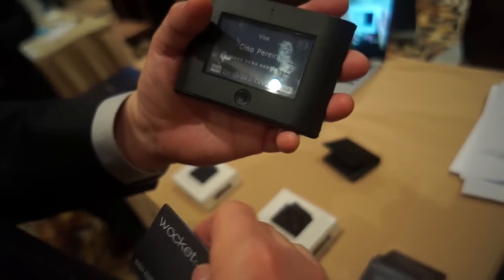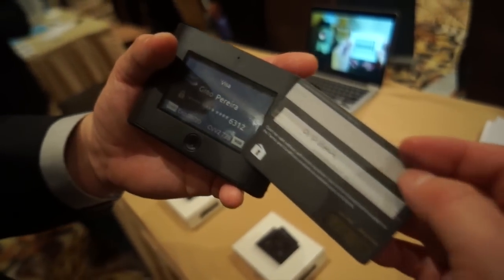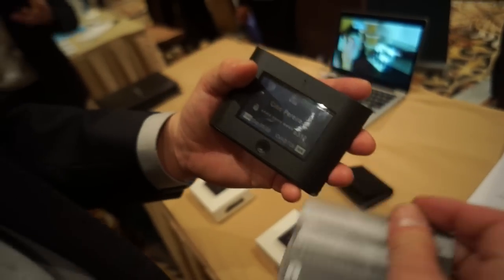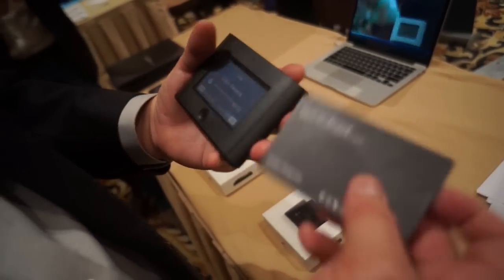So I take the Rocket card out, and as you can see the last four digits here are 6312. Look on the display — 6312. So this is now programmed as your Visa card. All you need to do is swipe it just like a regular card, and that's it.